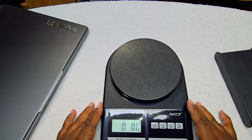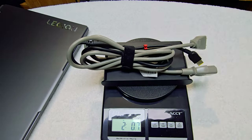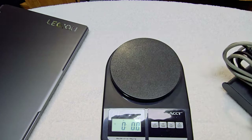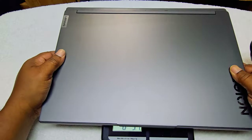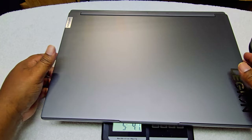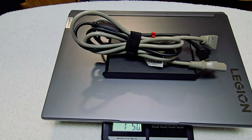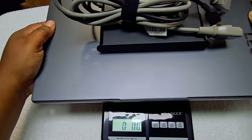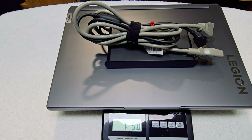Here we go — so we're gonna put this on first. The laptop alone is two pounds and seven ounces. Then we add the power brick and it's four pounds and forty-three ounces. And we put the cord on top and that brings it up to seven pounds and fifty ounces. So let's confirm — about seven pounds and fifty ounces total with the charger.